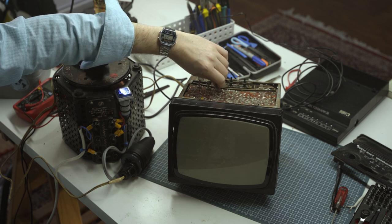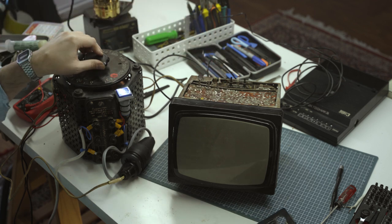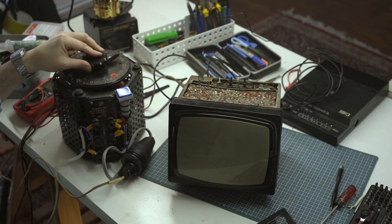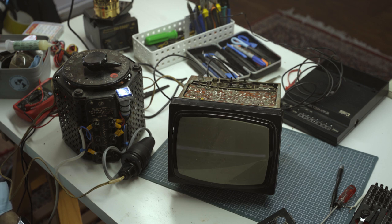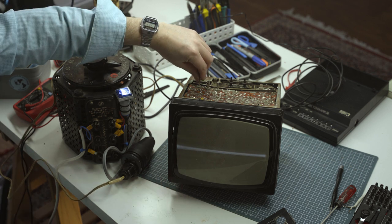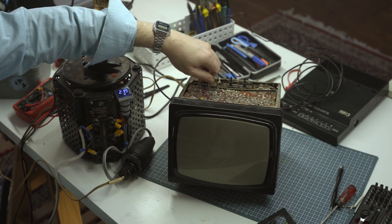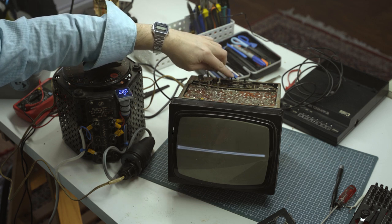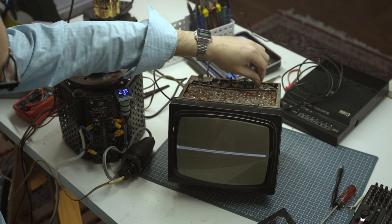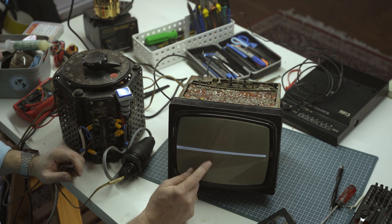The sound knob is not particularly great — it doesn't turn off. At 223 volts, 220 volts... we have a horizontal line. Contrast makes a difference. Brightness makes a difference. But we clearly still have a problem with the vertical deflection — we're not getting good raster on the screen.